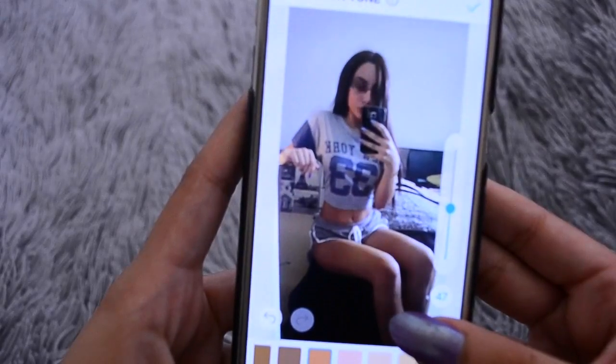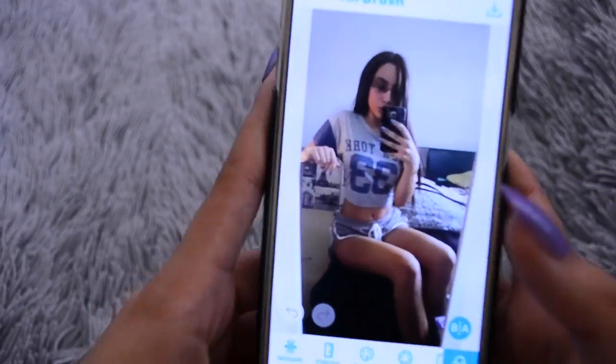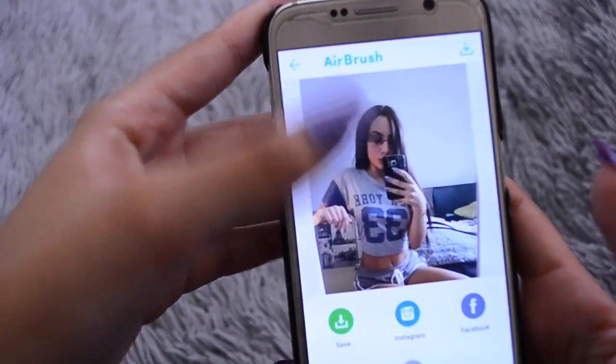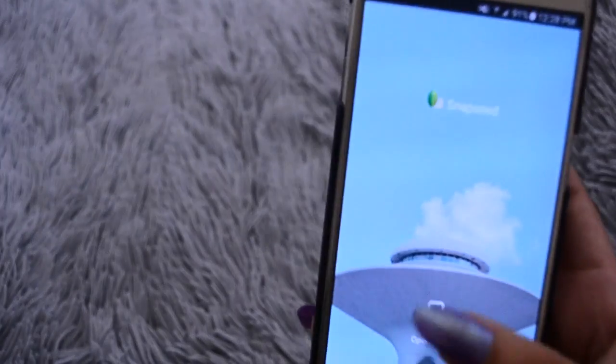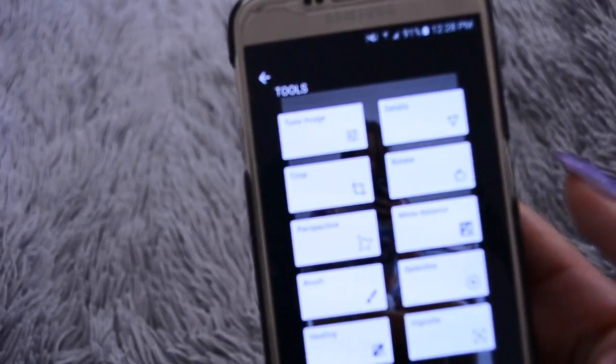If you guys can tell the difference, I just made myself a little bit more tan because the colour in the photos doesn't turn out completely how I want it. After I do that, I save the photo and then I go to Snapseed, and I use Snapseed to basically edit the colours in the photo.